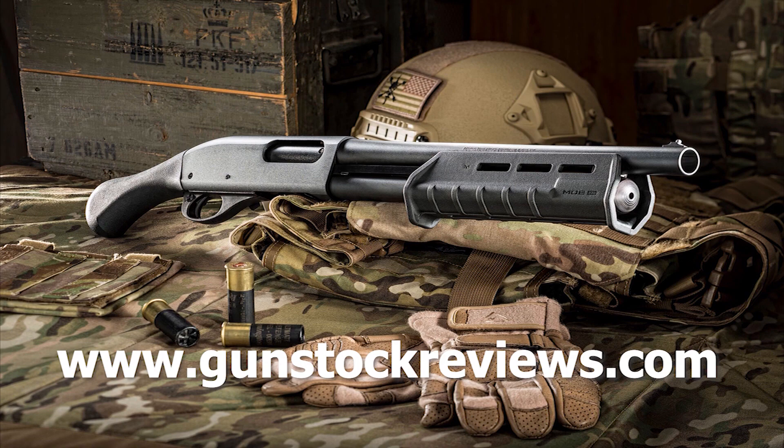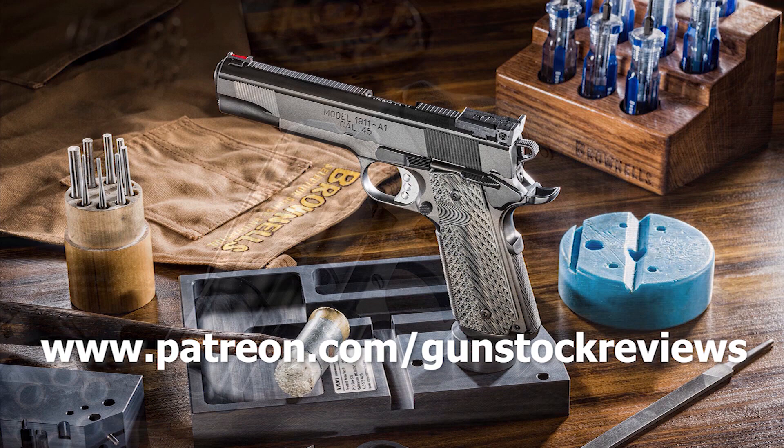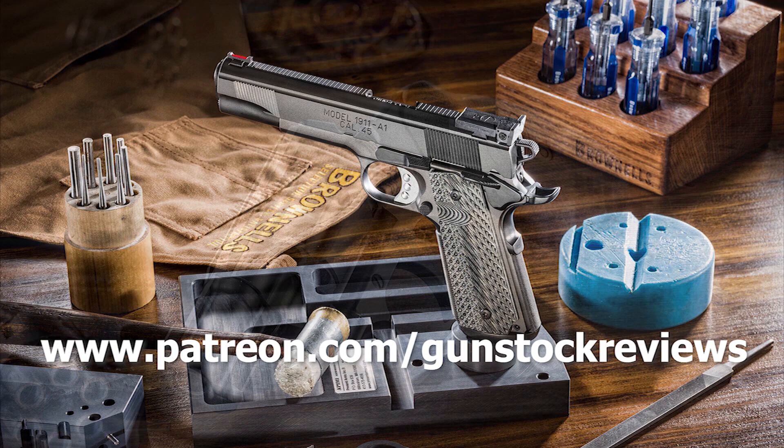Thank you for watching Gunstock Reviews. Please visit our website at www.gunstockreviews.com for more exclusive content. Please visit our Patreon page at www.patreon.com/gunstockreviews — your contributions are greatly appreciated and help us grow our selection and frequency of videos.